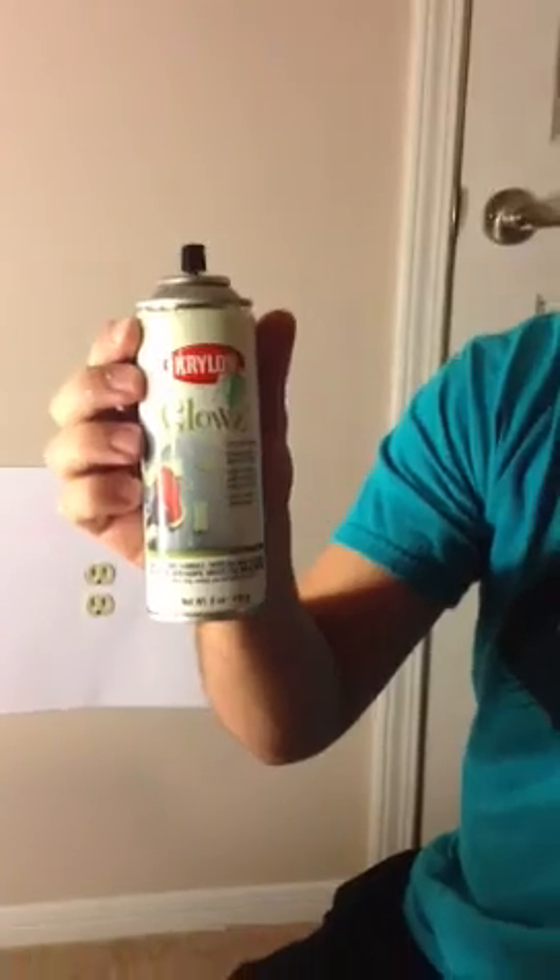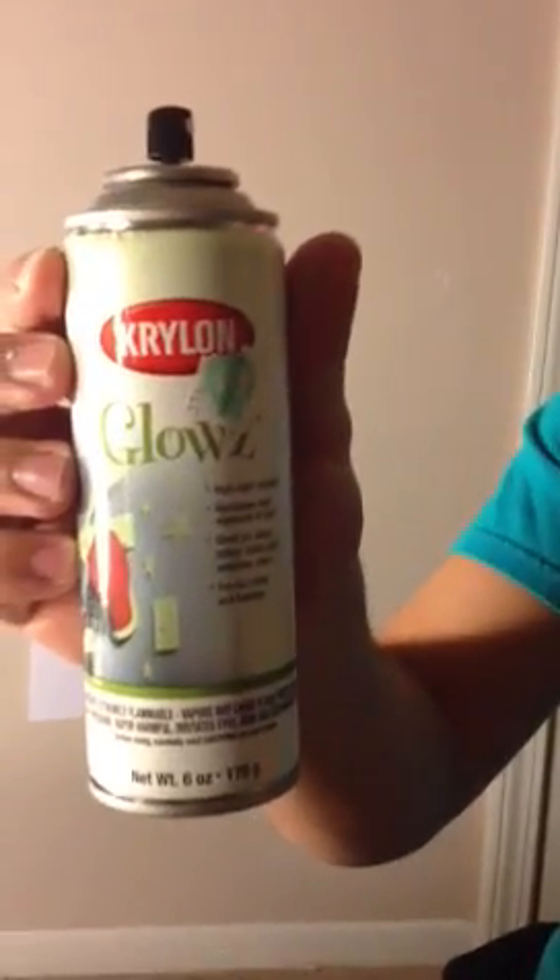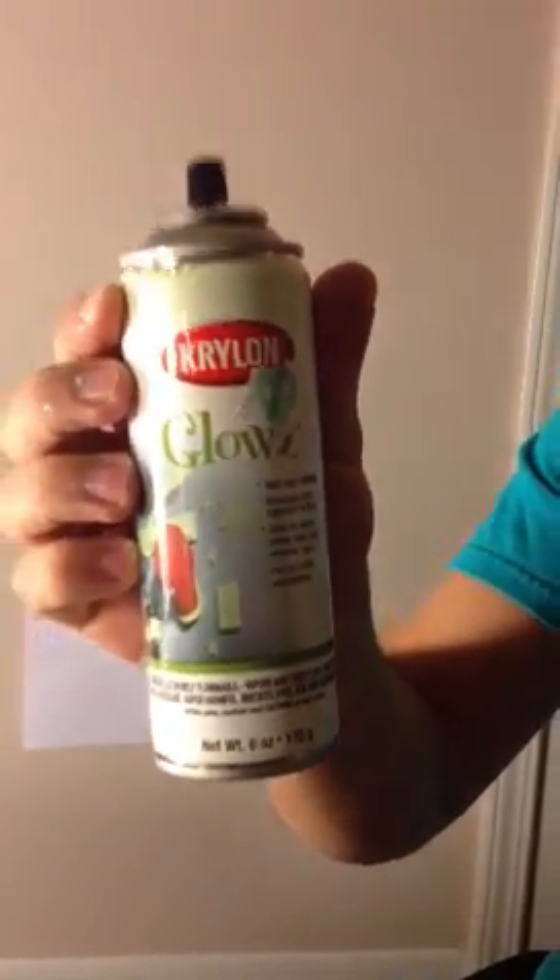This one over here is a spray glow in the dark. We're going to spray the outlet and you will see after the lights turn off.